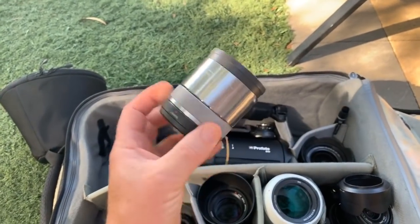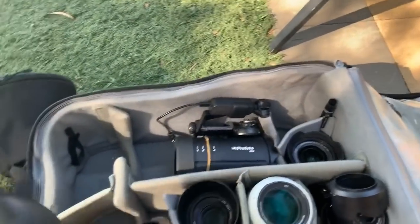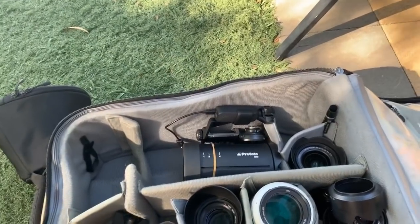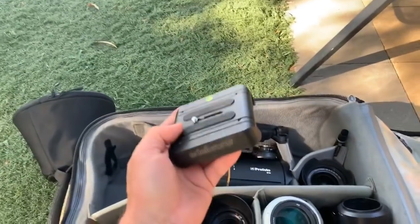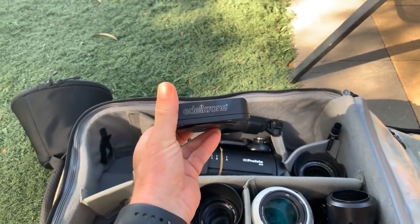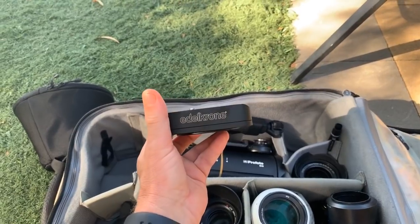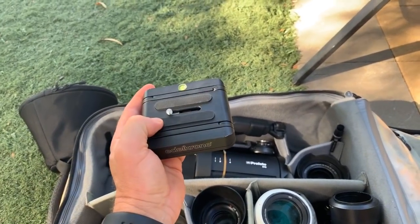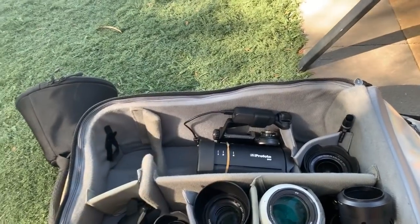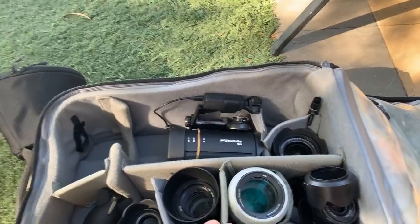I've also got the little macro that I love, which is the 30mm 3.5. I always carry a rocket blower in case I need to clean a lens. I use this little Eldochrome rig to mount my macro on — it stands up on its own so the macro and camera sit on it, which is really handy. And I've got some ND filters in here as well.